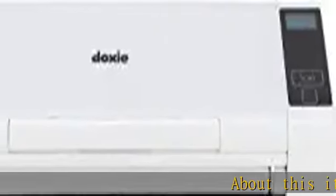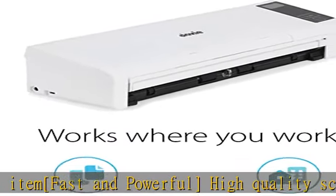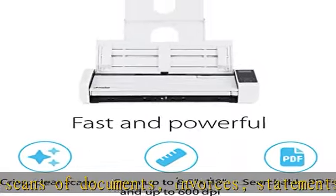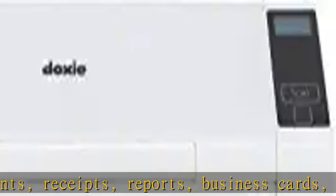Vast and powerful high-quality scans of documents, invoices, statements, receipts, reports, business cards, photos, drawings, sketches, classwork, homework, and more. Two-sided scanning delivers crisp duplex scans of your two-sided paper, with features like text recognition, automatic cropping.